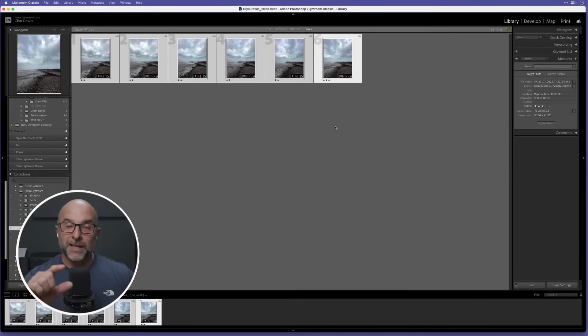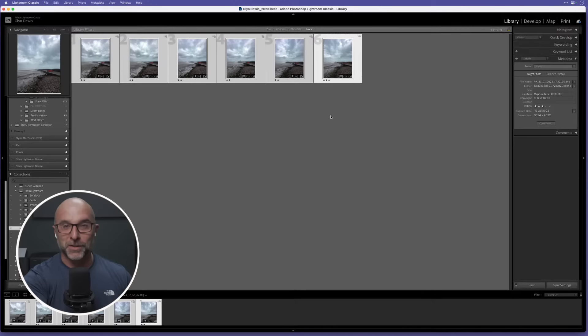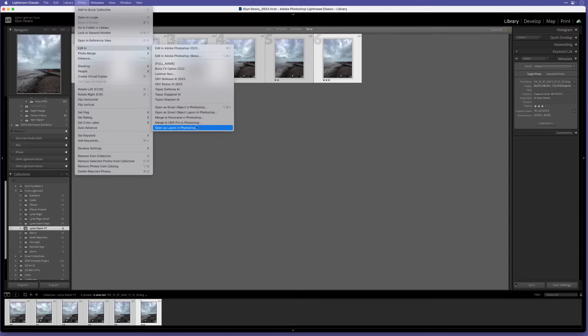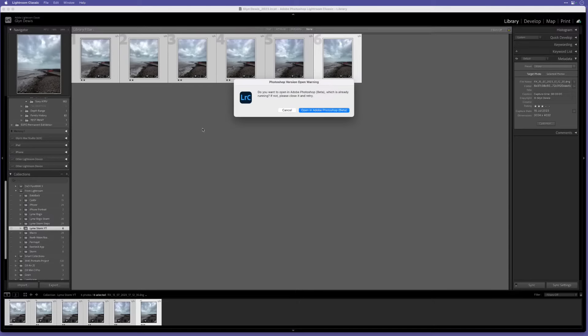Nice and quick, nice and simple. Now we're going to send these over into Photoshop because I can't do what I need to do in Lightroom - we don't have layers. I'm going to use Photoshop Beta - if you haven't got it, make sure you get it, it's there to be used and played with. With all images highlighted, go to Photo > Edit In > Open as Layers in Photoshop.